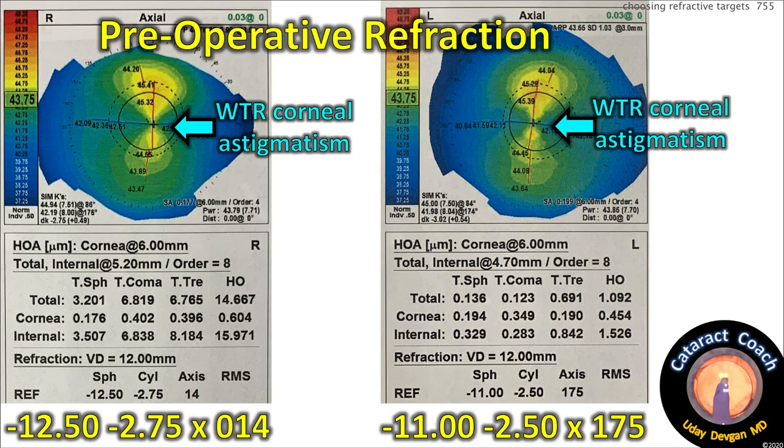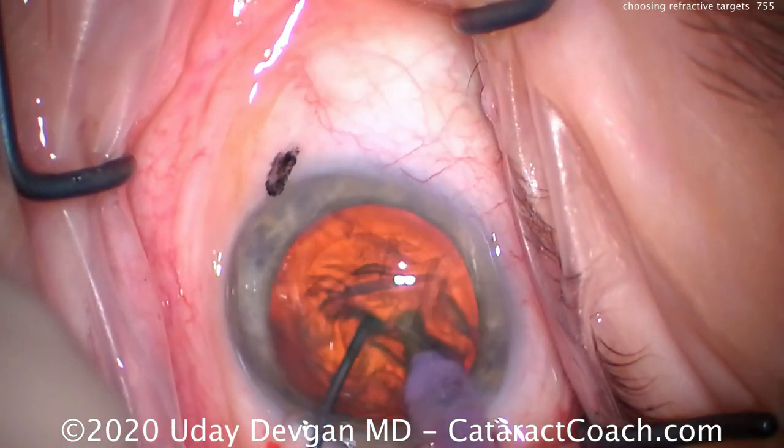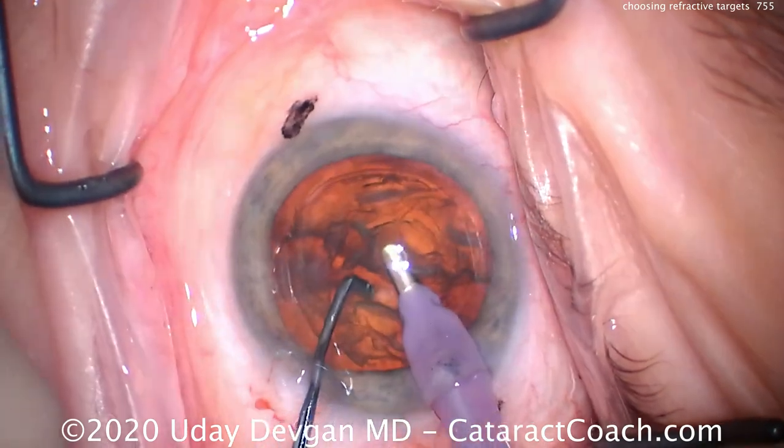Here's the patient: minus 12, minus 11 of myopia, two and a half of astigmatism — let's do this cataract surgery. Here's my technique: phaco-chop in the capsule bag, split the nucleus so we can remove it. Let's speed up the video.